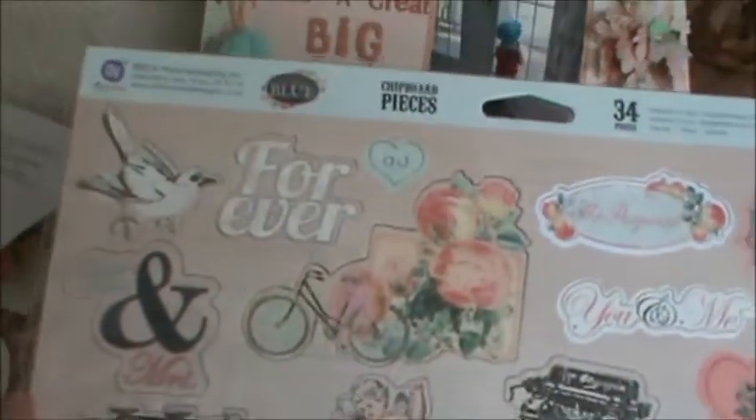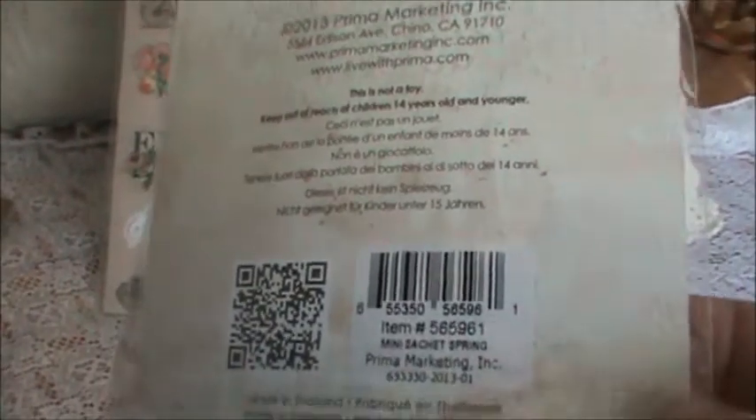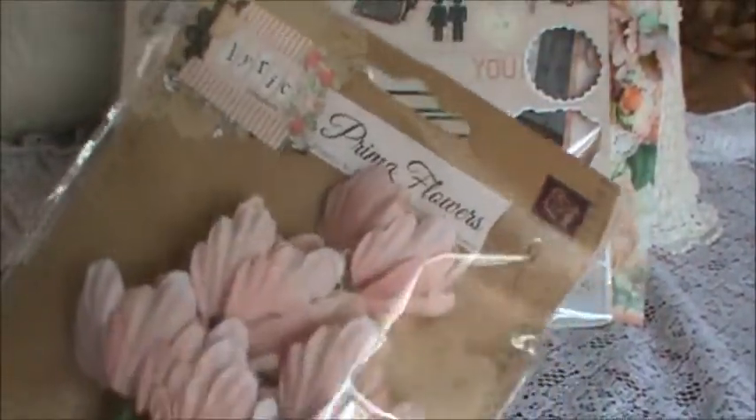I used one of the chipboard pieces, and this is what the others look like — they're just so, so beautiful. I used a tiny bit of this Melissa Francis trim. I used some of these flowers that came with the kit — Mini Sashay Spring — and they are 2013 flowers. Beautiful, beautiful colors. And everybody recognizes these, of course, from the Lyric collection.